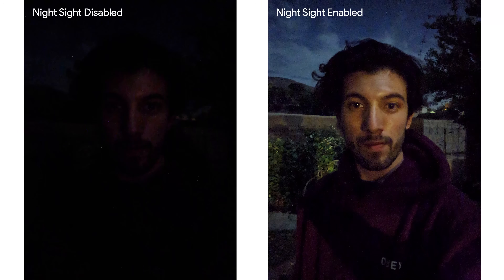This mode even captures details that our eyes can't even pick up. It also works with the front-facing cameras as well to provide some bright detailed images.